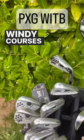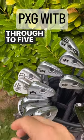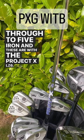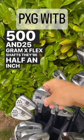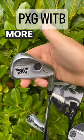That two iron goes so low — it's great on windy courses. Next up, the irons: I have ST blades from wedge through to five iron, with Project X LZ 6.5 125 gram X flex shafts. They're half an inch longer and two degrees flat.